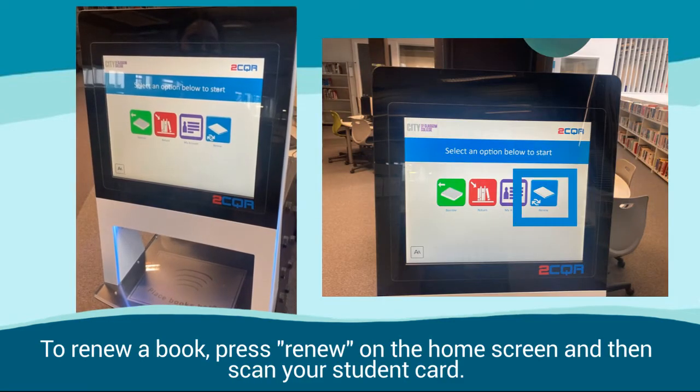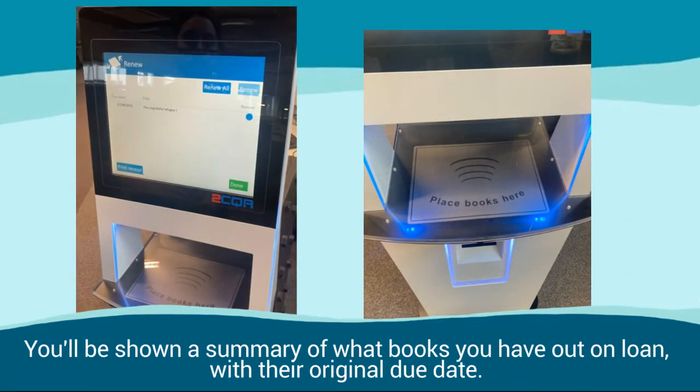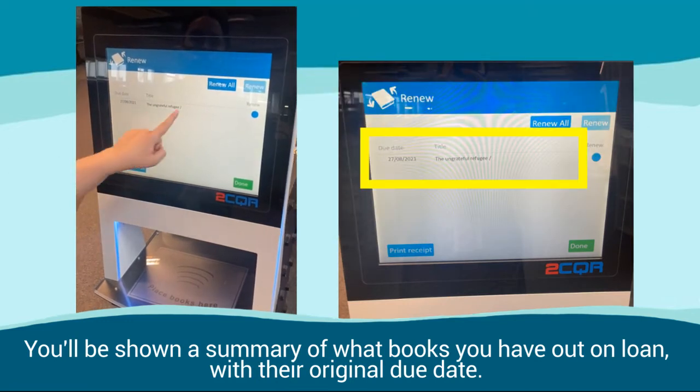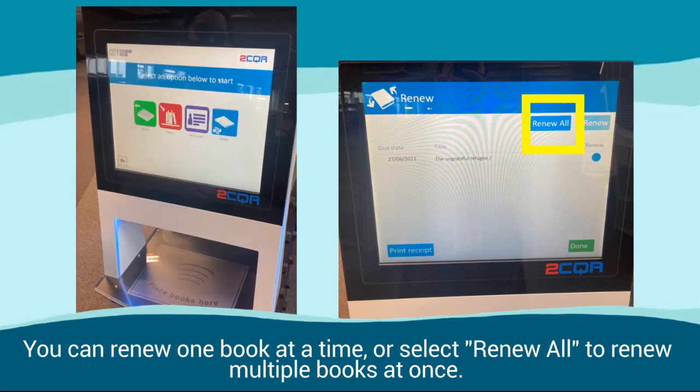To renew a book, press Renew on the home screen and then scan your student card. You'll be shown a summary of what books you have out on loan with their original due date. You can renew one book at a time or select Renew All to renew multiple books at once.